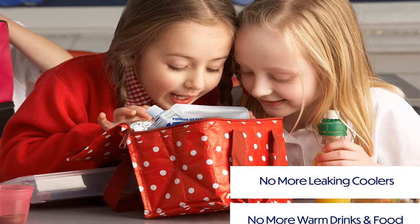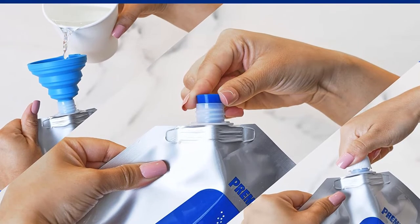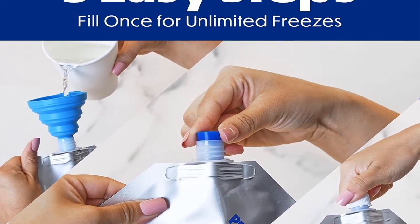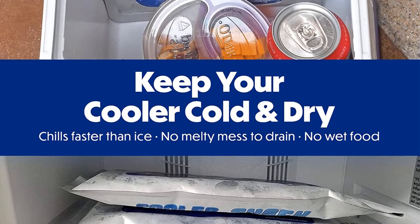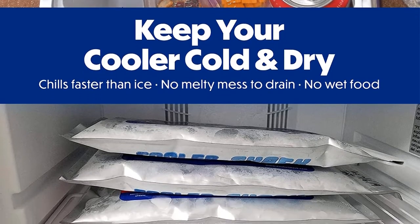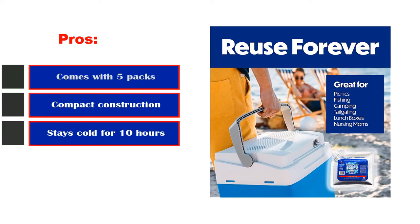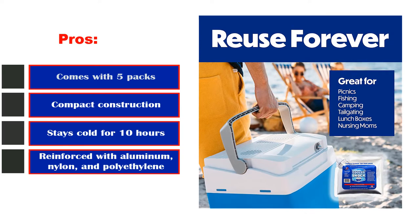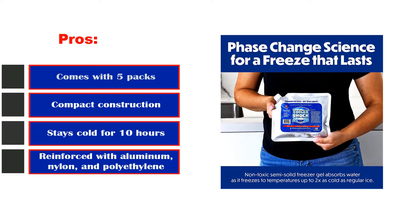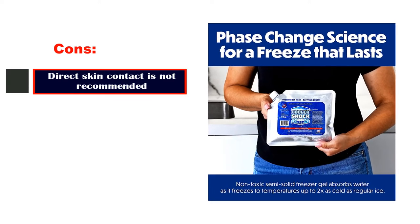One tester found that the ice packs got extremely cold — more so than any other pack she'd used before — and they kept her frozen fruit, seltzers, and beer cold for 22 hours while the cooler sat outside. If you've got a large cooler and are planning on a long day of summer activities, this set of ice packs is your best choice. Pros: Comes with 5 packs. Compact construction. Stays cold for 10 hours. Reinforced with aluminum, nylon, and polyethylene. Cons: Direct skin contact is not recommended.